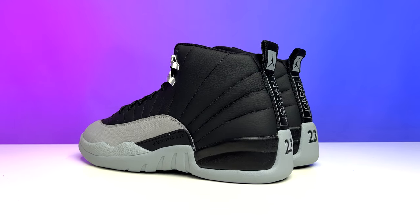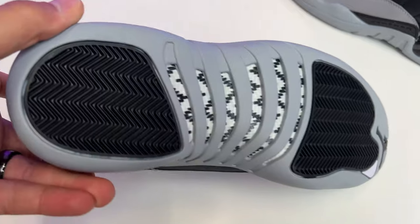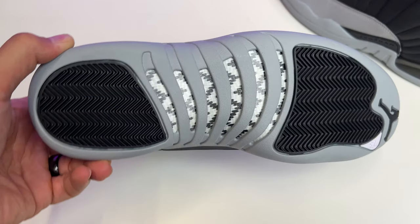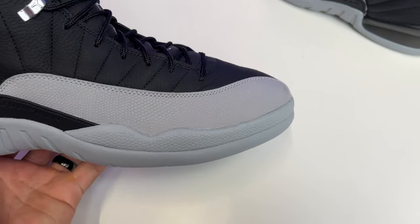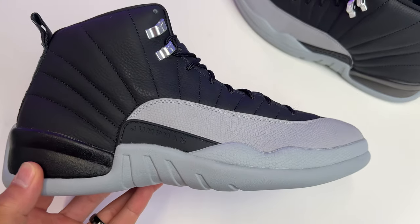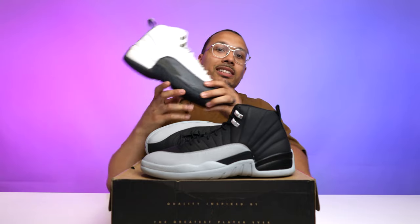Looking at the outsole, you have your classic Air Jordan 12 herringbone traction with a black Jumpman and white 23 on the front, and a black and gray carbon fiber plate in the center of the foot, with more herringbone traction in the back and Wolf Gray rubber around the border. Wrapping up to the side, you have a mudguard covered in textured gray leather, and around the heel you have an all-black pod — compared to the gray you see on the mudguard and outsole.